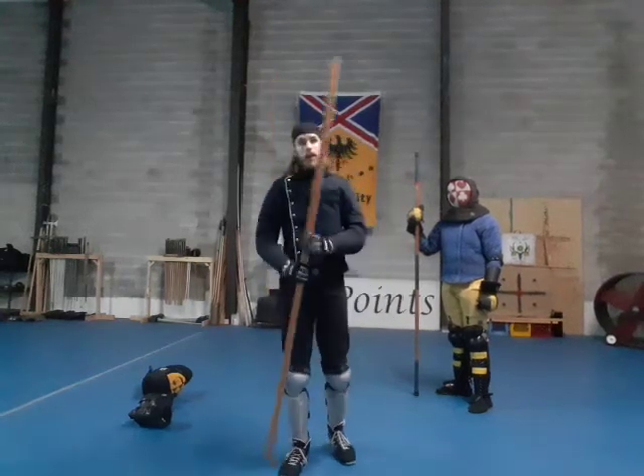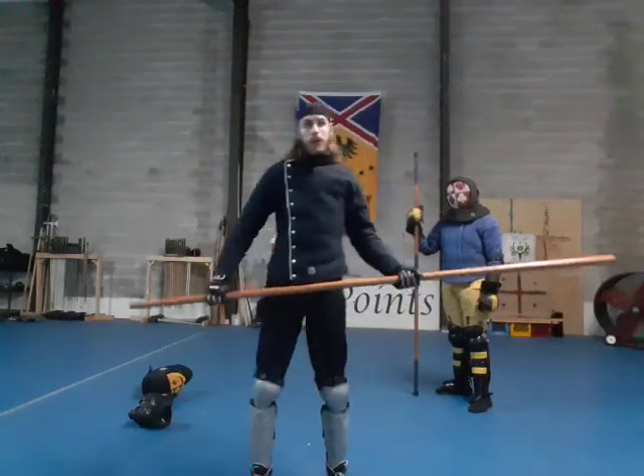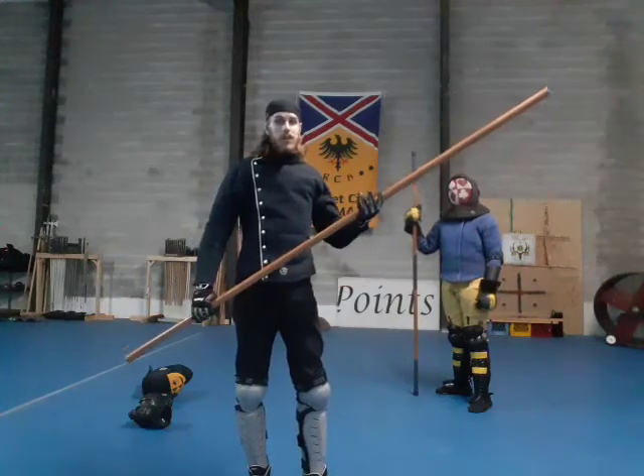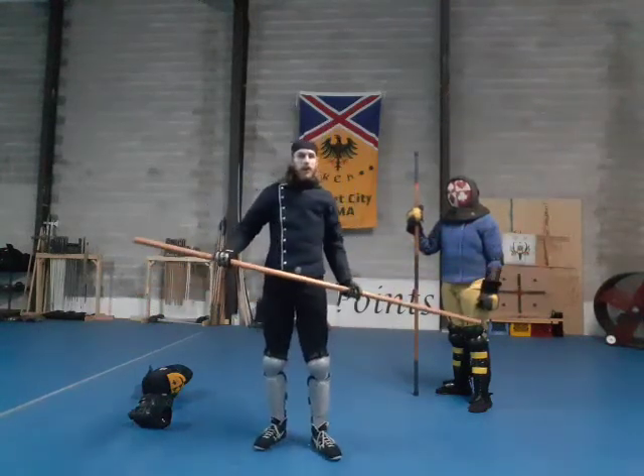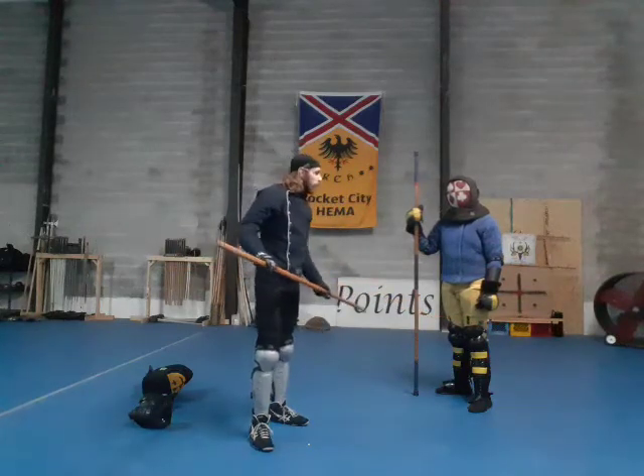Hello once again everyone. A couple weeks ago we talked about the dagger sparring rules. Now we're going to go over the staff sparring rules. We have a staff class here at RCH and they've been doing really good. We've been going for about a month, a month and a half.